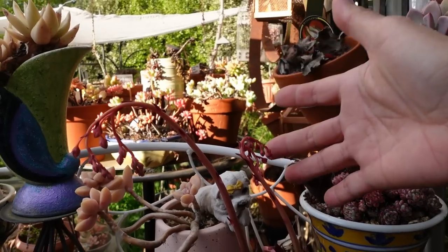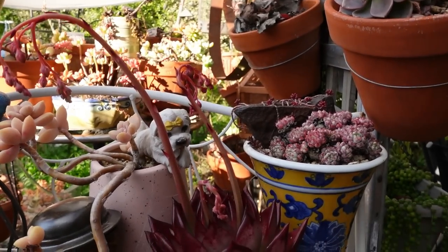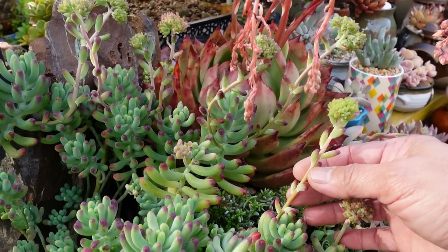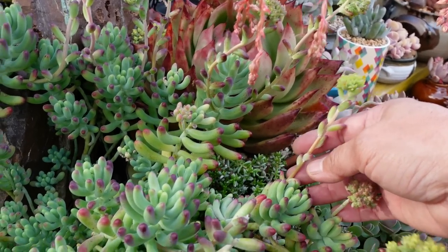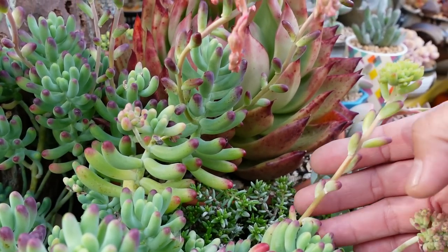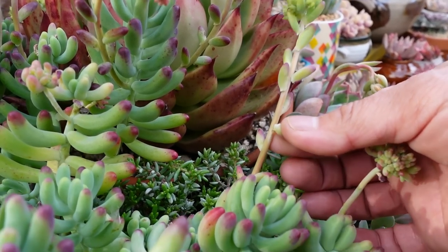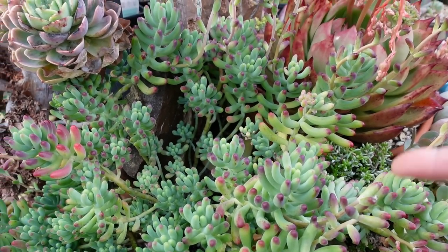Graptocetum Blue Bean here is the same thing - I think they're Graptocetum pachyphilum or something like that. It's like sedum. This sedum is also the same as the PVN but they have a different look. It's not as compact as the PVN but the leaves are quite thick and fat. It's like a jelly bean - blue jelly bean, I think is one of the names.